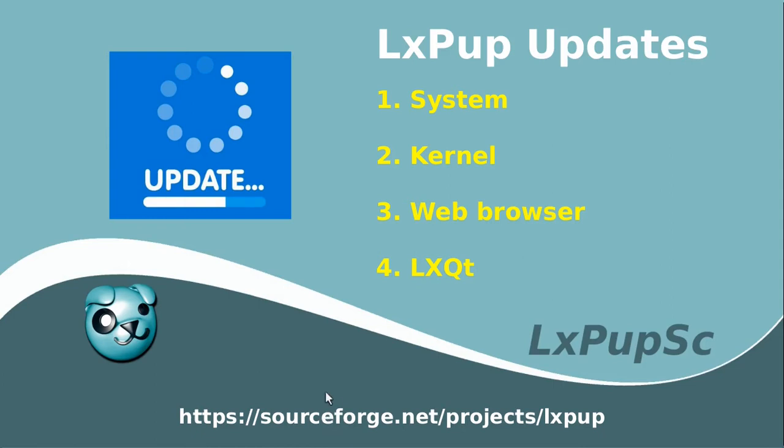All of the software for LXPUP is obtainable from SourceForge, at the SourceForge.net project LXPUP.